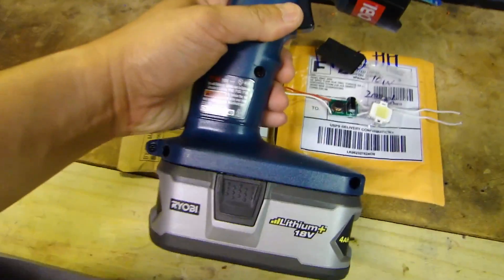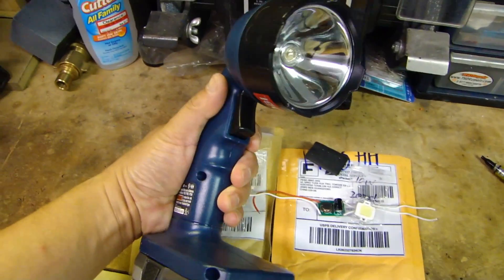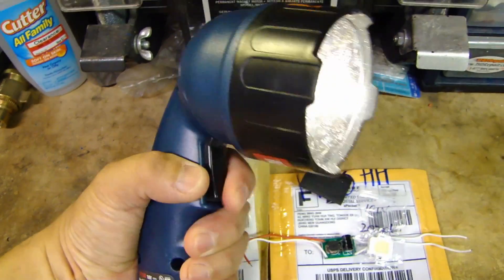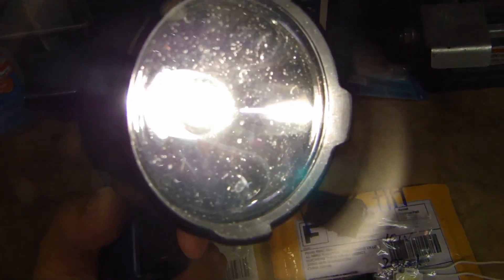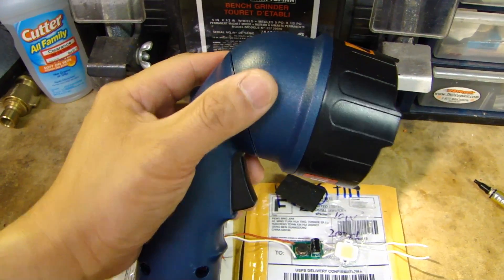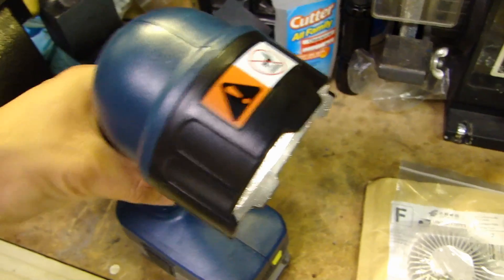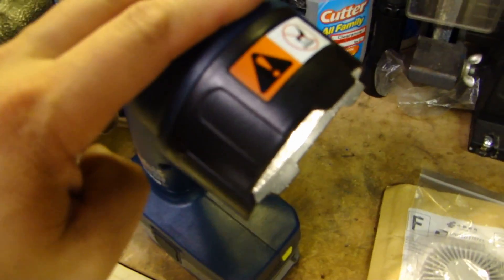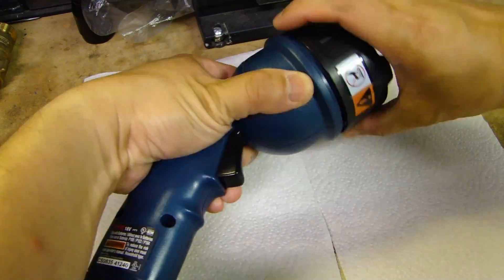The mod I'll be doing is going to be for this Ryobi 18 volt flashlight. As you can see it just has a regular light bulb in here and it's not very bright. I'll be opening up this flashlight and customizing it so all these components will fit inside.